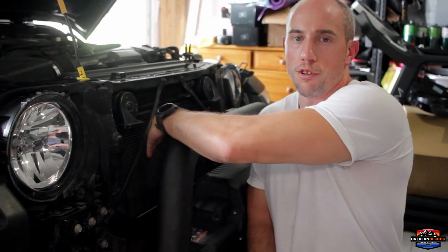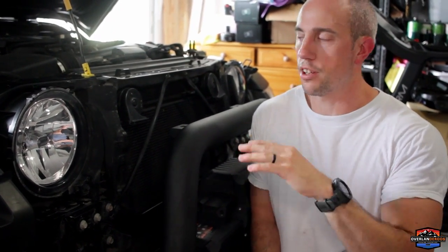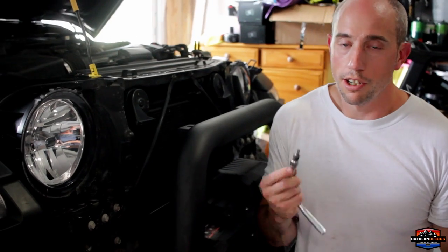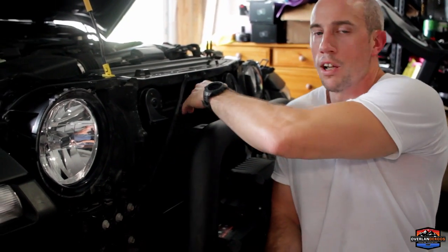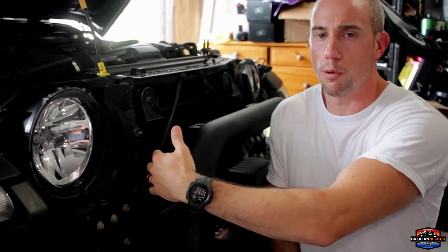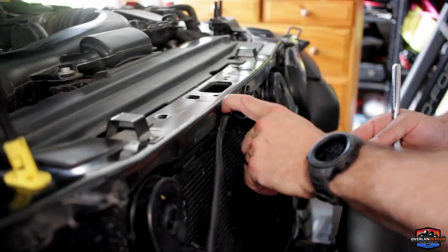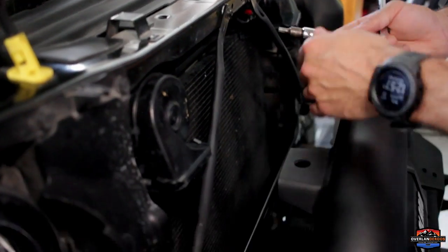We got the grill off. Now we have to move the radiator support bar out of the way to get access to the two screws that hold in the ambient air ram air ducts that feed air up into the airbox in factory configuration. You're going to need a T30 to move the bar. We'll loosen the top one and take the bottom one out, then pivot it over, do what we need to do, put it back, and tighten it up — T30 on both.